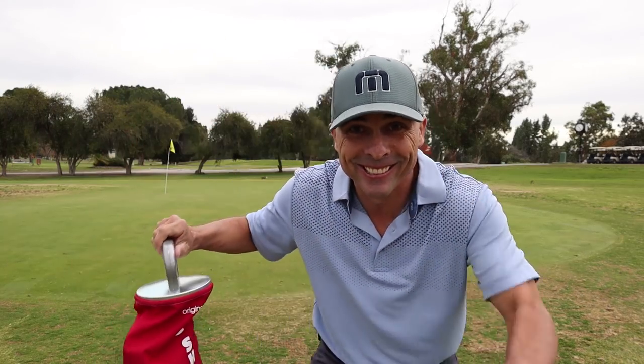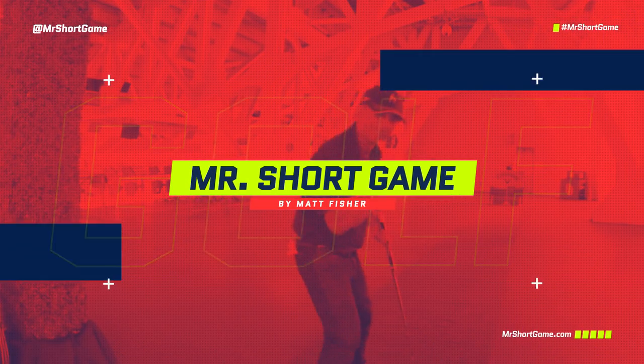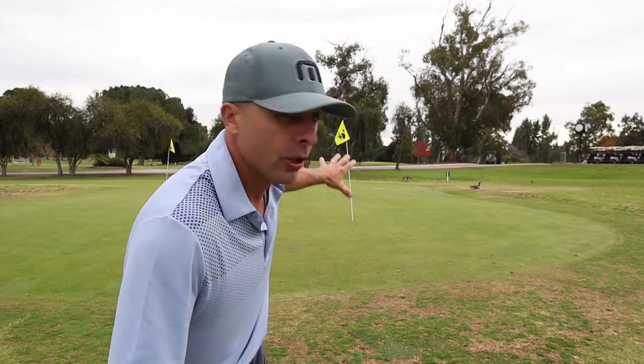It's chipping day today. Let's do it. First thing up today, we're gonna go short chips — one bag shag, short chips to a short flag.